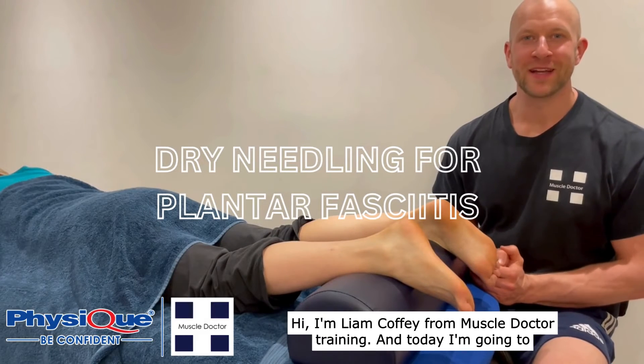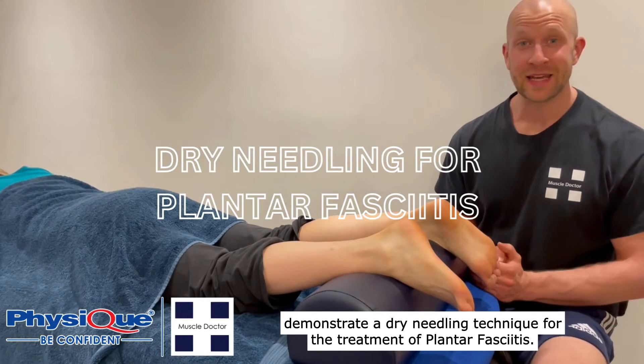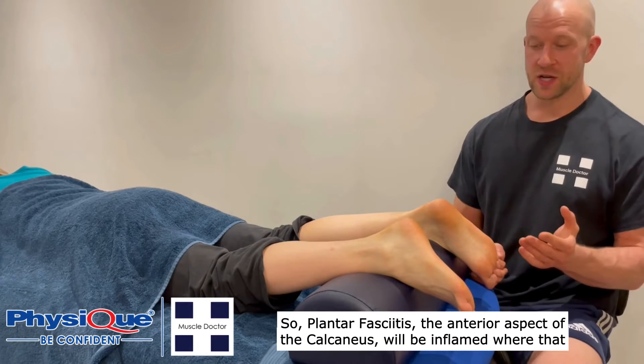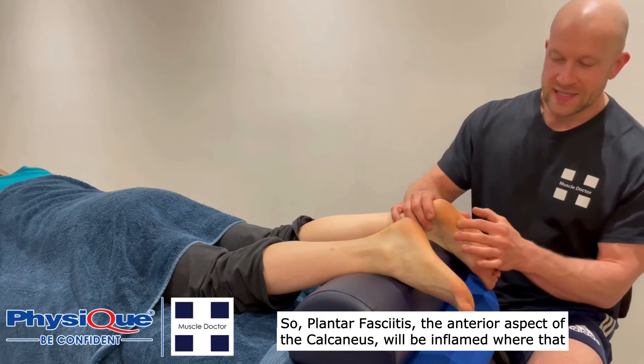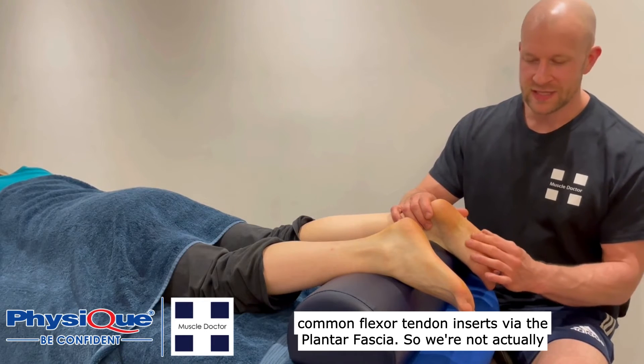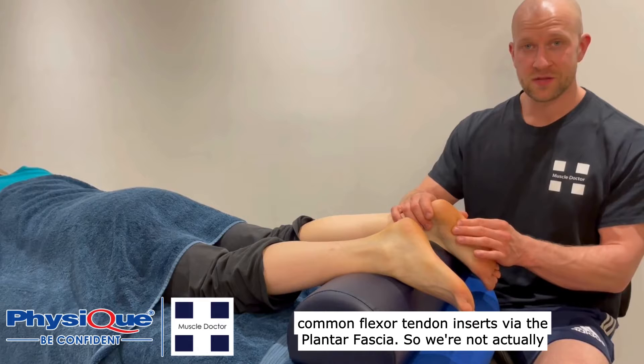Hi, I'm Liam Coffey from Muscle Doctor Training and today I'm going to demonstrate a dry needling technique for the treatment of plantar fasciitis. With plantar fasciitis, the anterior aspect of the calcaneus will be inflamed where that common flexor tendon inserts via the plantar fascia.